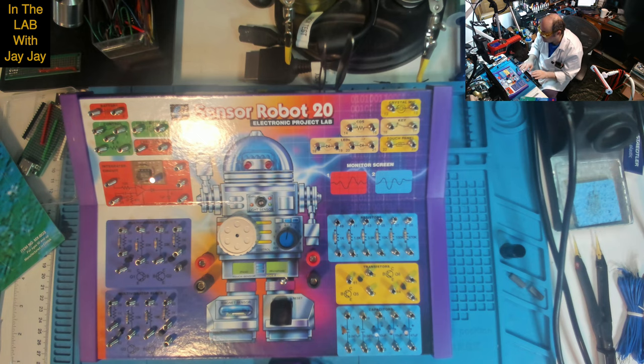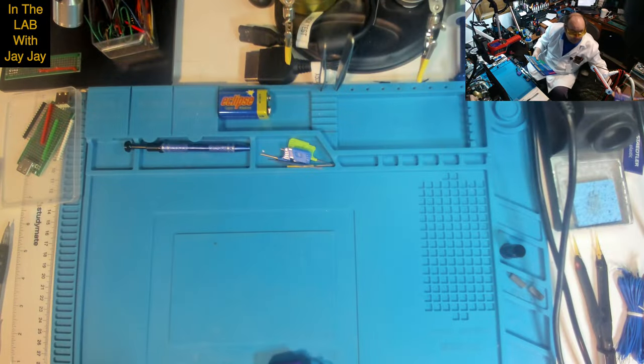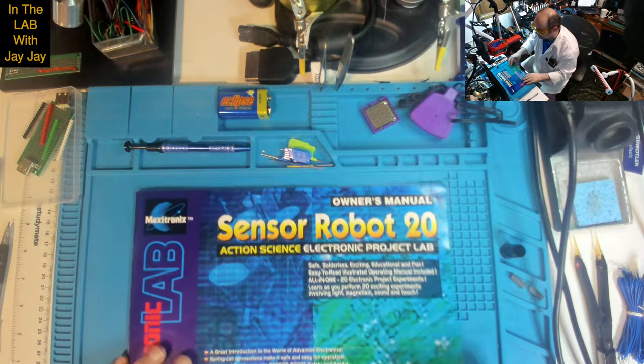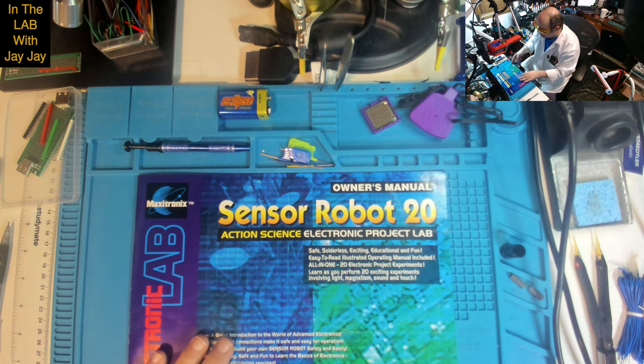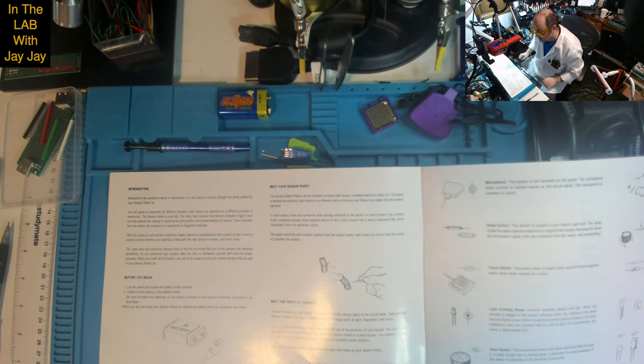We've got our bits and pieces now. We might as well just have a quick flip through the manual and see what we'll be making. This is the Sensor Robot 20 — all the same information on the front of the book as on the front of the box. Introduction: Welcome to the wonderful world of electronics. You are about to journey through this world guided by your Sensor Robot 20. You are going to assemble 20 different projects, each giving you exposure to a different principle of electronics.